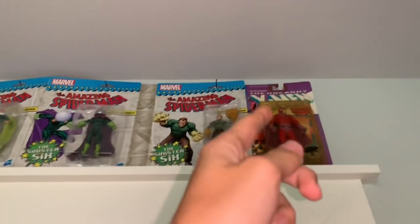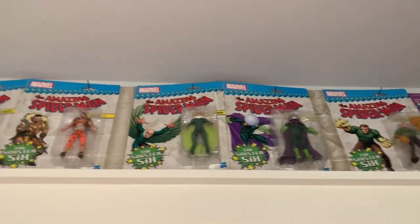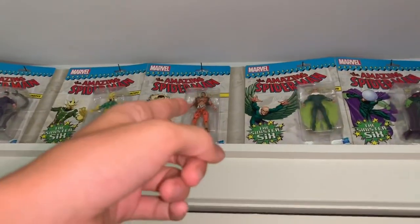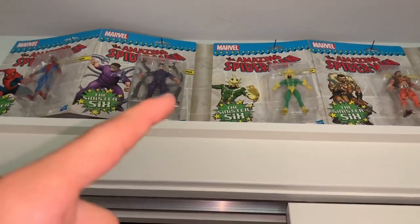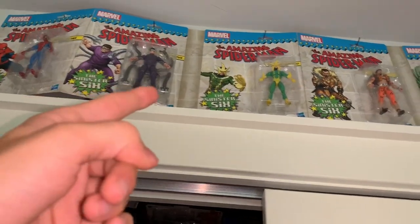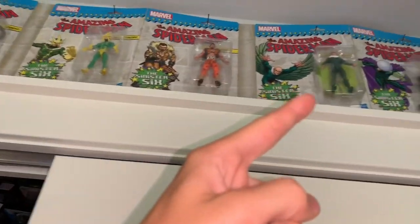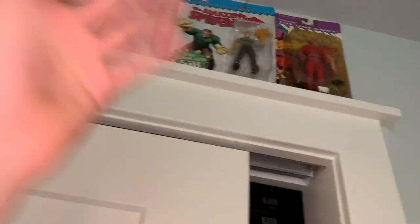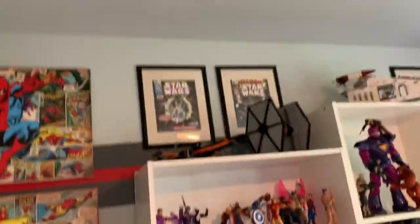Up here are some Marvel Legends 3-inch figures. We have the Sinister Six set — all I need is a six-inch Kraven. The set includes Spider-Man, Doc Ock in his first appearance look, Electro, Kraven, Vulture, Mysterio, and Sandman. There's also a Magneto figure there.